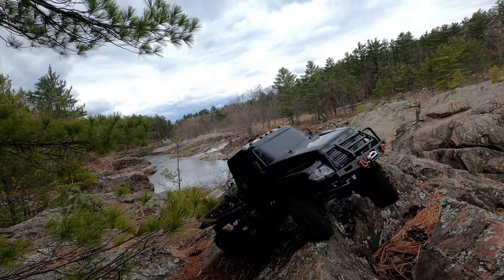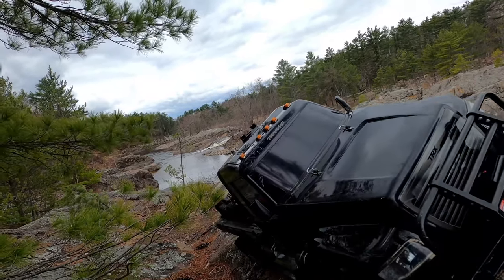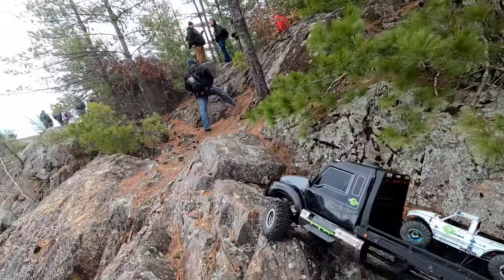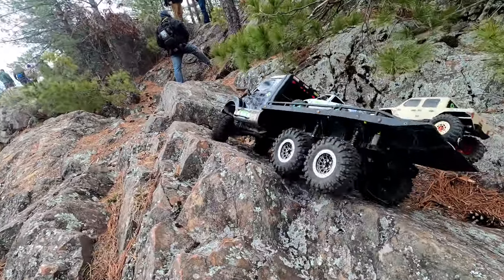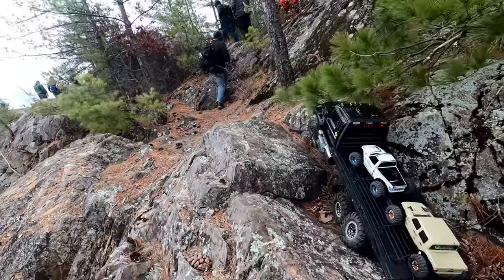The terrain out here is awesome. If you ever get a chance, I would highly recommend. It was like probably an eighth mile walk from where you park to get back to here, so not bad at all. Definitely worth checking out.